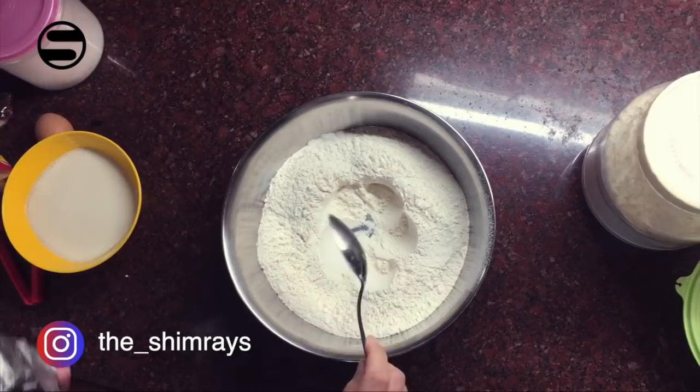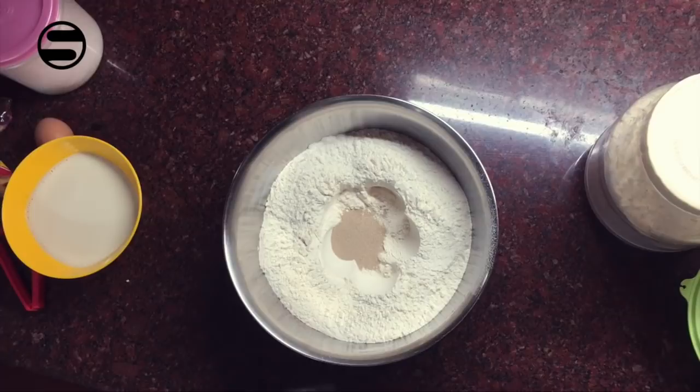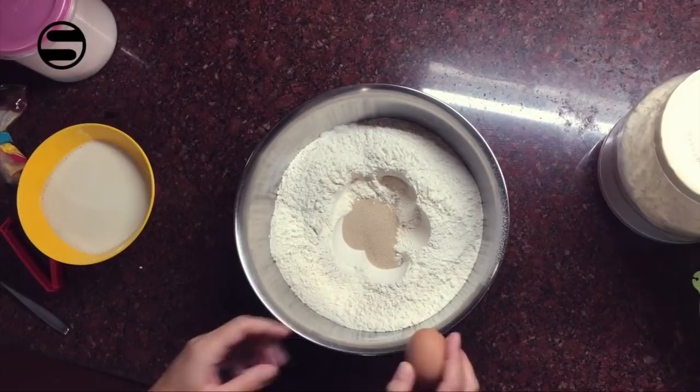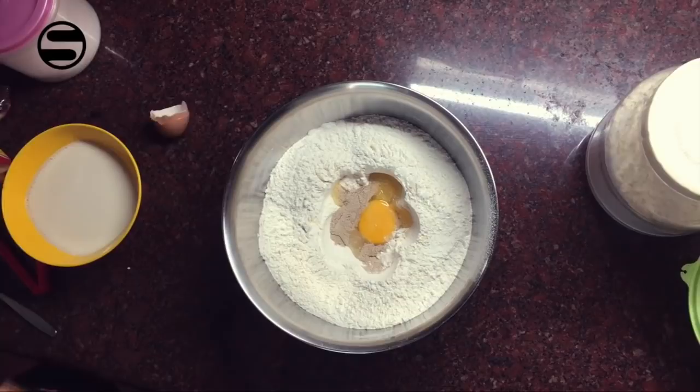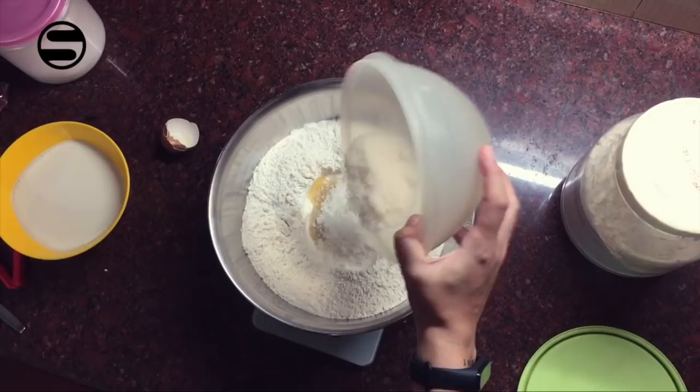I've put 750 grams of all-purpose flour or Maida in a separate bowl. Now we have to put a well in the middle and add 14 grams of dry yeast to it. Make sure you measure it correctly. Now we add a room temperature egg — very important that all ingredients are room temperature. Now an important sweet part is the sugar, 135 grams. Make sure you measure everything; only then it will come out beautifully.